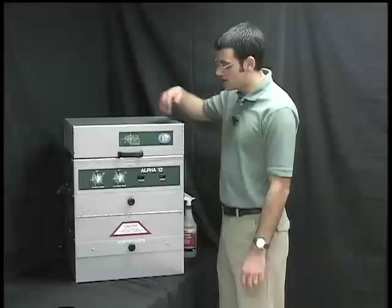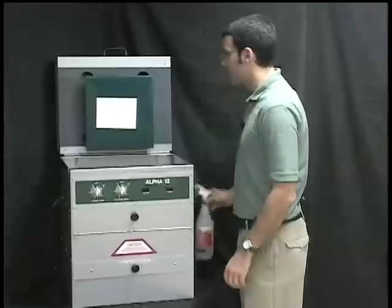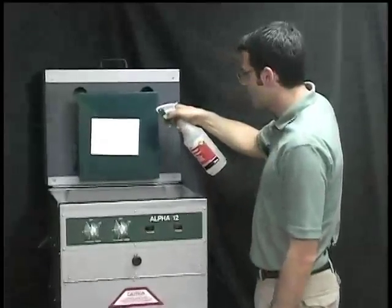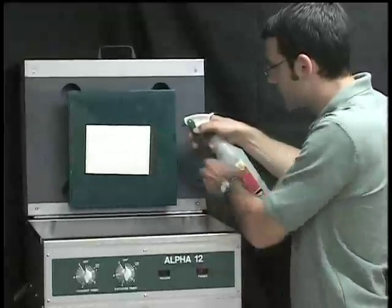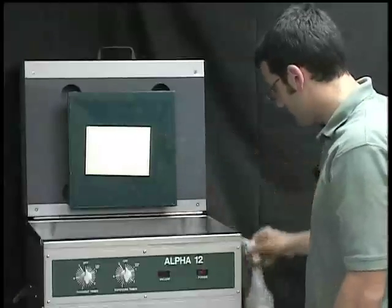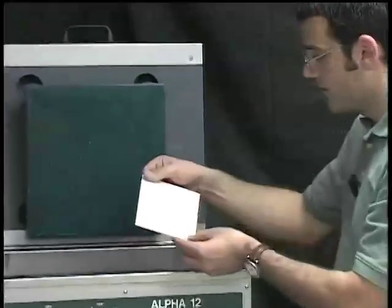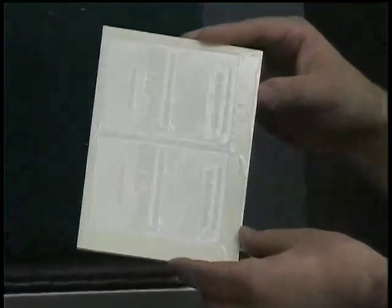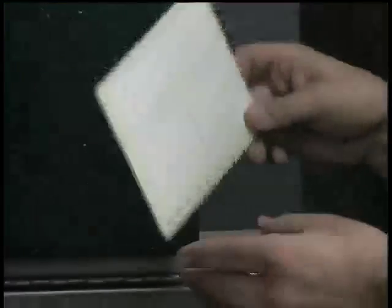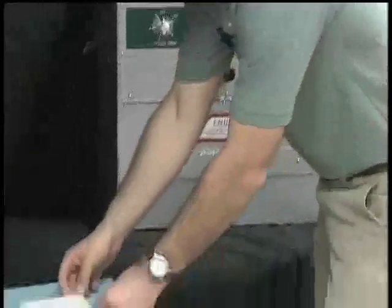When the washout stopped, we open the lid. We rinse off with fresh water. And we're going to take it off the platen. We're going to inspect it to ensure that everything's washed out. We're going to take it over here and roll the standing moisture off.